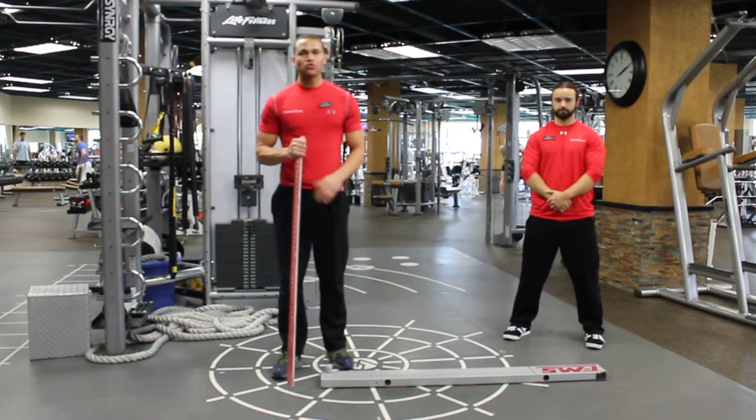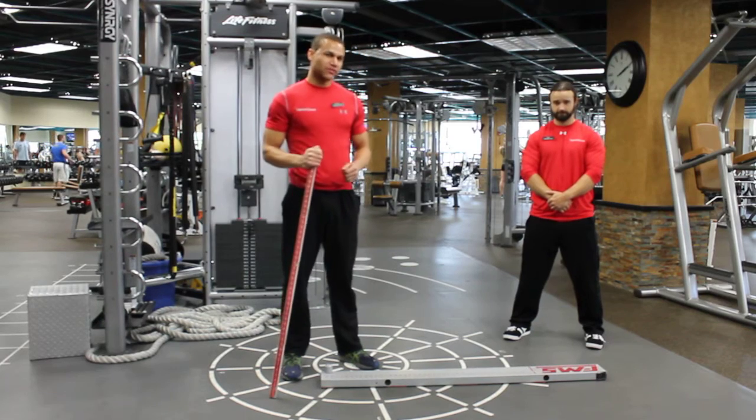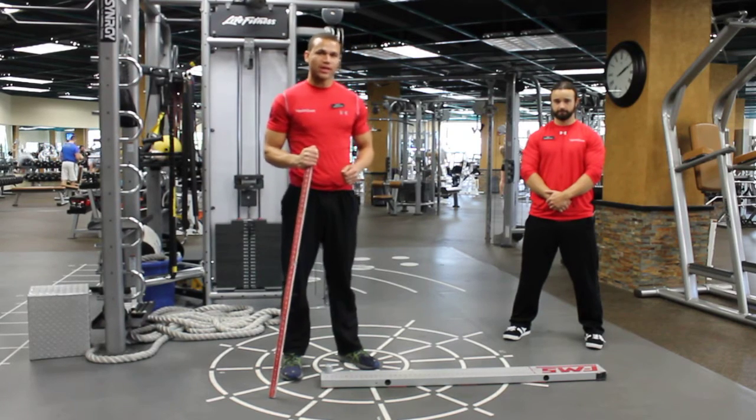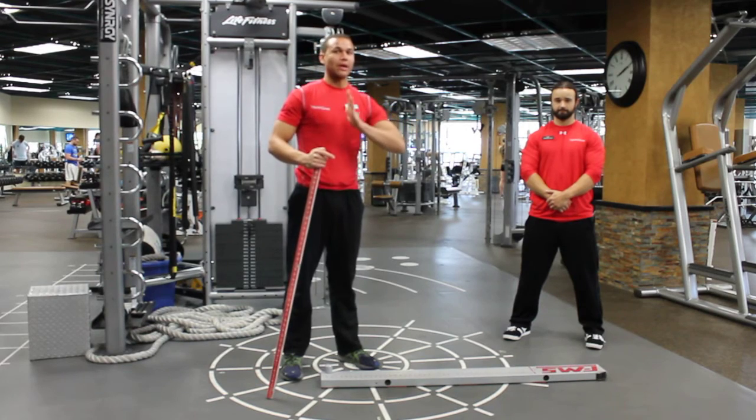Hi guys, this is Steven with Function & Right and I'm going to be here with Ben today talking about dorsiflexion. Basically, all that is is ankle range of motion with the toe pointing up.